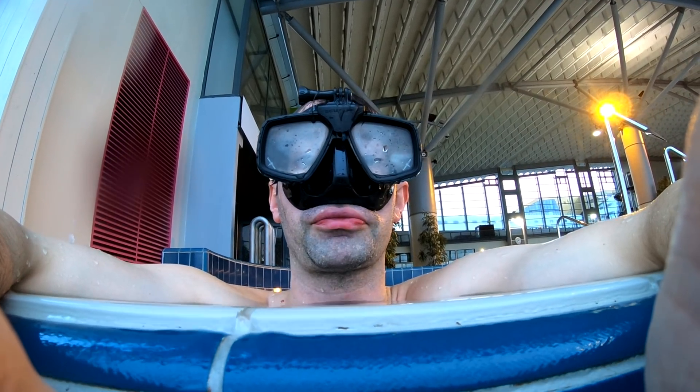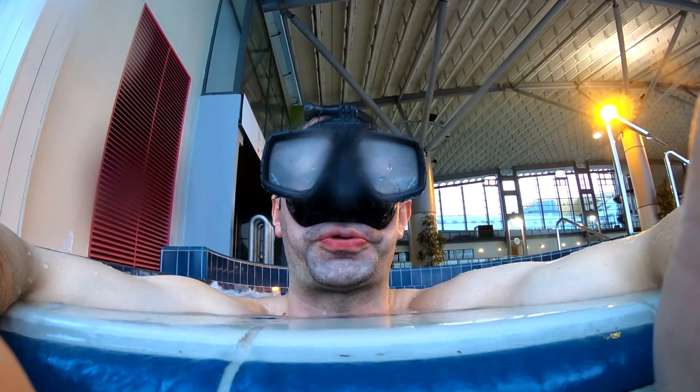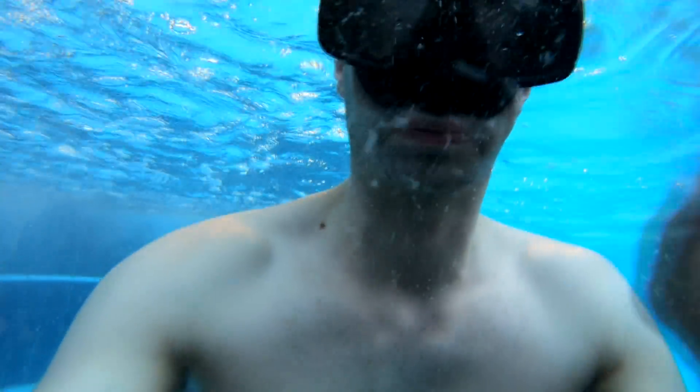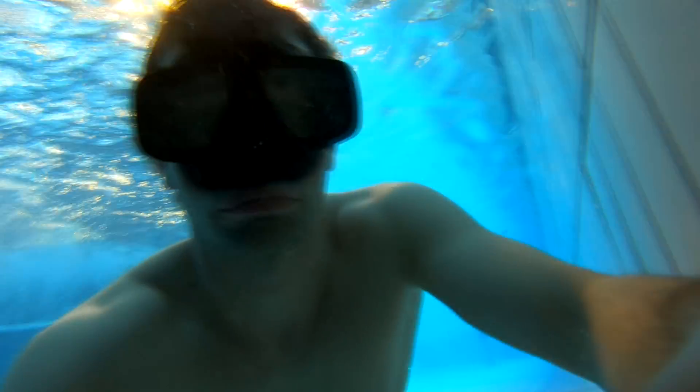Without stopping, when you get to 10 seconds you start going in reverse on the table. So you breathe for 10 seconds and hold your breath for 60. Breathe for 20 seconds and hold your breath for 60, until you are back at 50 seconds. In the last one you breathe for 50 seconds and then hold your breath for one minute.